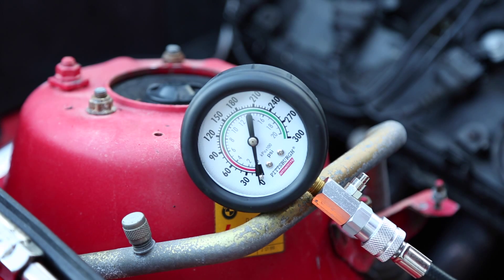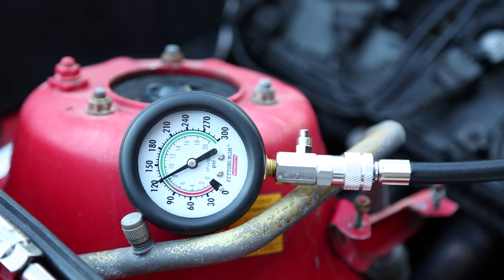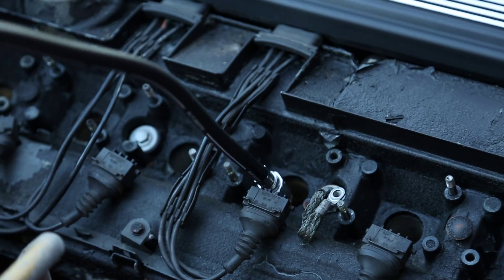We'll move on to cylinder 2. It looks like cylinder 2 is about 120 PSI. Now we'll do cylinder 3.